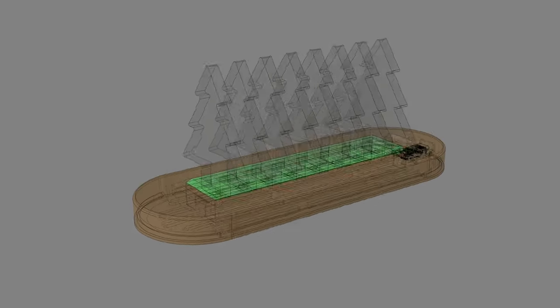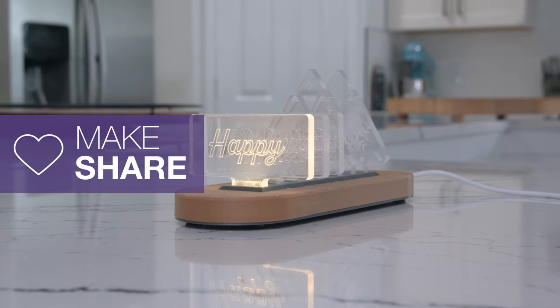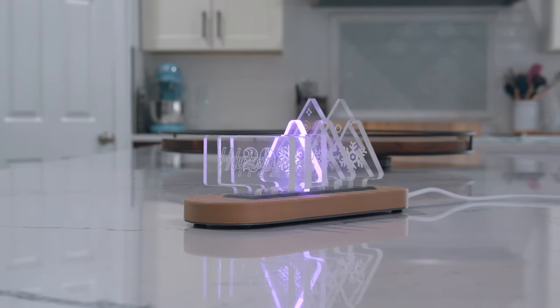The CAD files are free to download — links are in the description. We hope this inspires you to check out the CutiePie RP2040 in CircuitPython for your next light up project. From everyone at Adafruit Industries, Happy Holidays and Happy New Year!